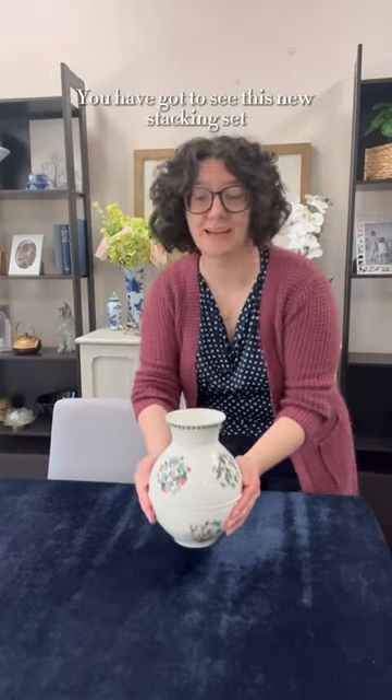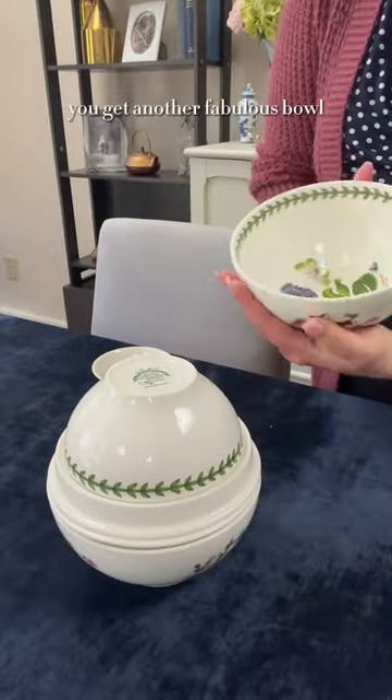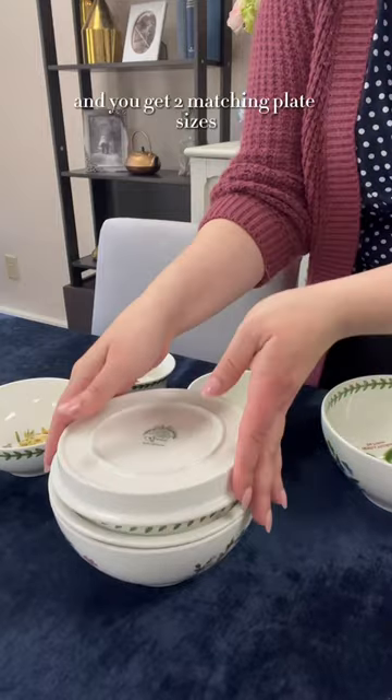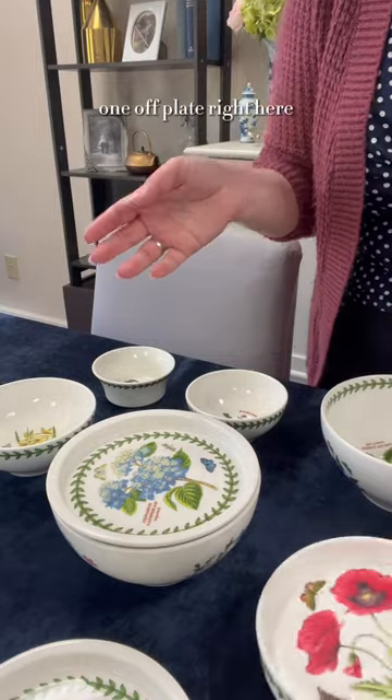You have got to see this new stacking set by Port Marion for Botanics Garden's 50th anniversary. You get a bowl, you get another fabulous bowl, another bowl, and you get a little bowl, and you get two matching plate sizes. Then we have an additional little one-off plate right here.